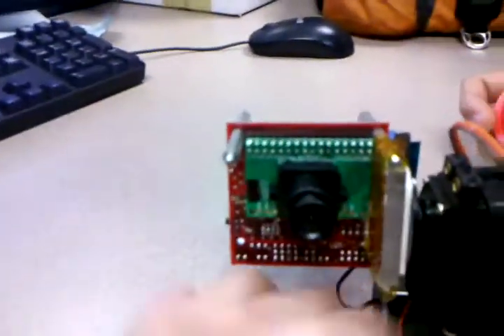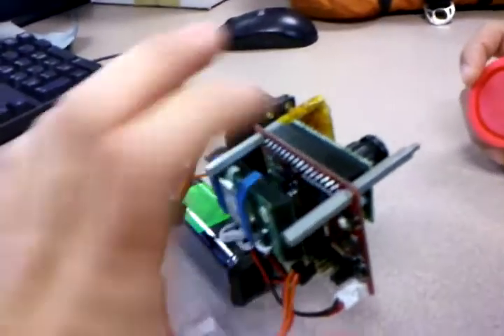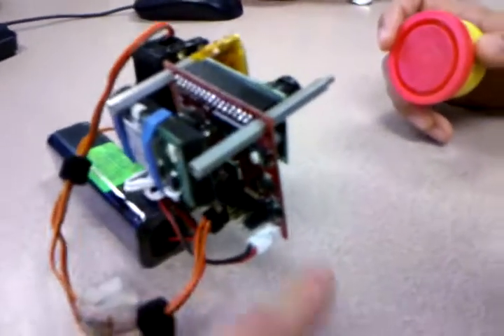Logic is 5 volts, and some of the components use 3.3 volts, so it has built-in regulators. Right now we're going to be showing you real-time image tracking, and we can also command it through the Wi-Fi card over an ad-hoc network from a laptop.